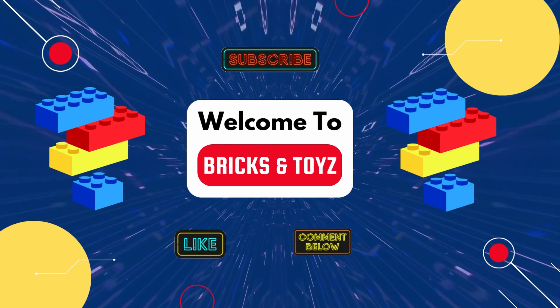In today's video, we talk about a Jurassic Park set, we talk about the new Land Rover classic, and we tackle the ocean in the city. So let's get into it. Hello, and welcome to a special vlog episode of Bricks and Toys. My name is Brandon, and I want to start off this video by talking about two tiny little Lego sets that we picked up between last month and the first of this month. The sets I'm talking about are the Jurassic Park set and the Land Rover Defender set.